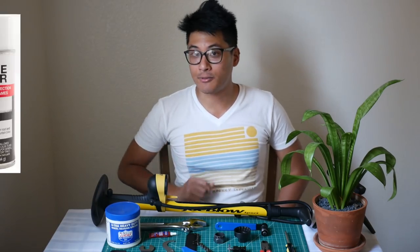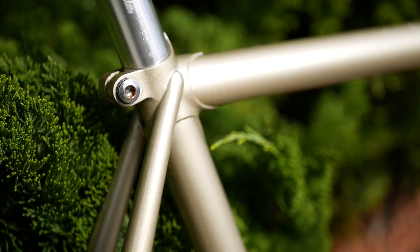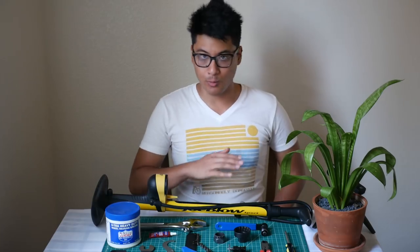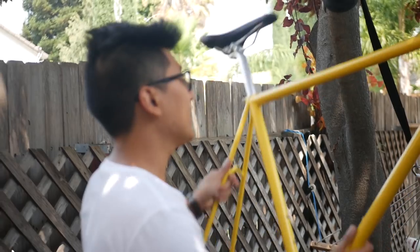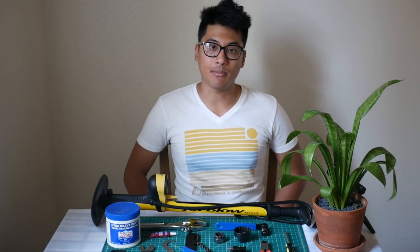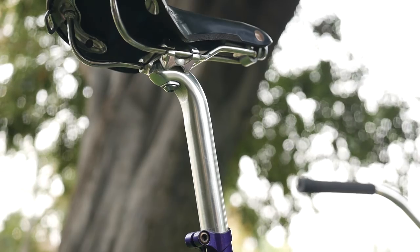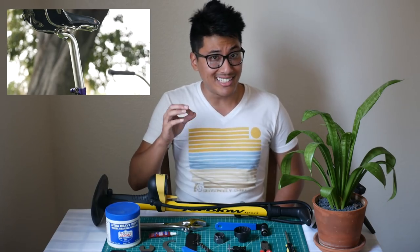Another good tool to have is frame saver if you have a steel frame. Pretty much you spray the inside of your steel frame about every year and it'll make your frame resistant to rust, so feel free to ride in the rain to your heart's content. To make your workflow a lot better when building your bike, I recommend using a bike stand — or if you're too cheap like me, you can use a tree. Once you put your saddle and seat post into the frame, you can hang it from the saddle to elevate your bike and make it easier to work on while standing. An important thing to note: always clamp it by the seat post. If you clamp it by the seat tube or especially the top tube, you can dent your frame.